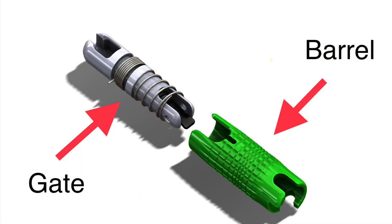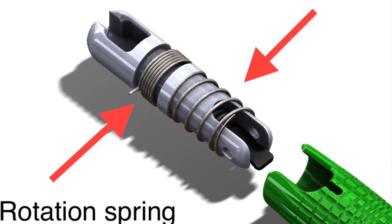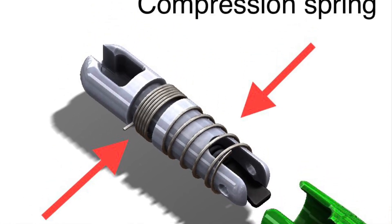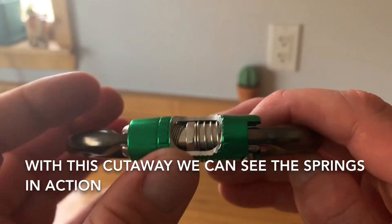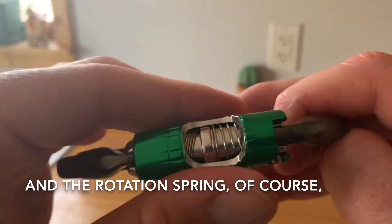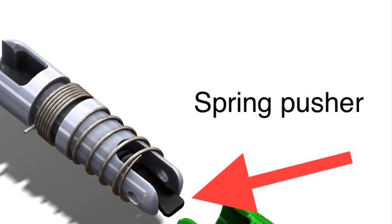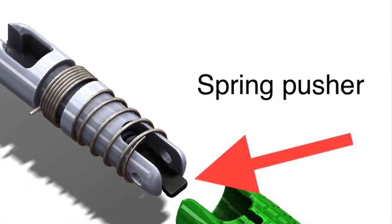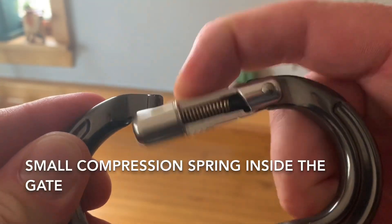Let's take a look at the parts that make up a DMM lock safe mechanism. Here we see the gate and the barrel. On the gate itself we have a rotation spring and compression spring. With this cutaway we can see the springs in action — the compression spring for this motion and the rotation spring for the rotation. This piece is called the spring pusher, along with another small compression spring inside the gate.